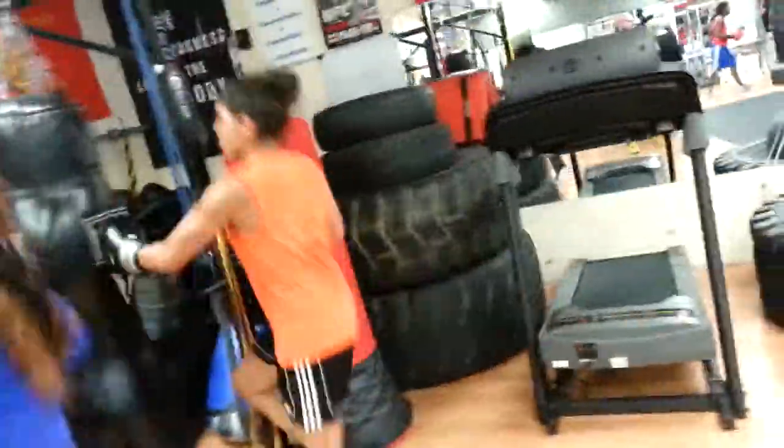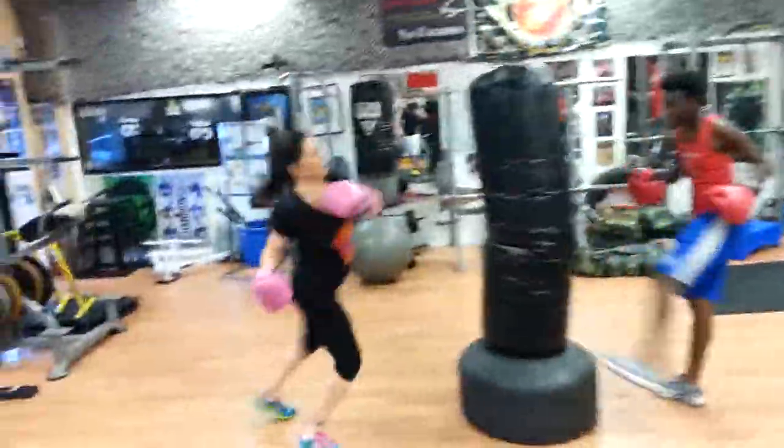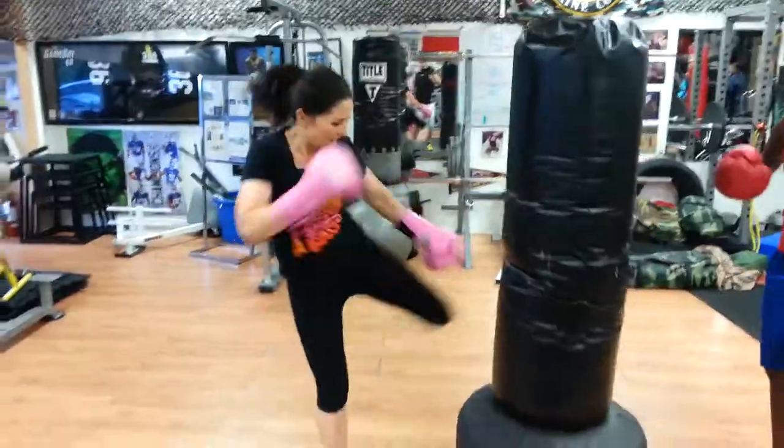Full speed — kick it, kick it, kick it. You should be on your left leg by now, sprinting it out. You've got five seconds.